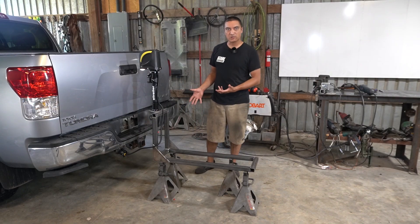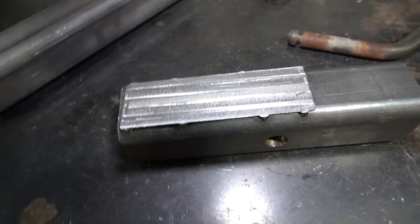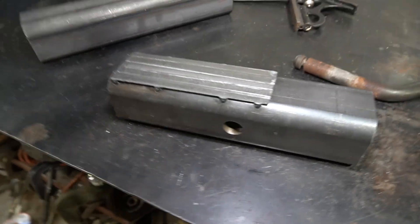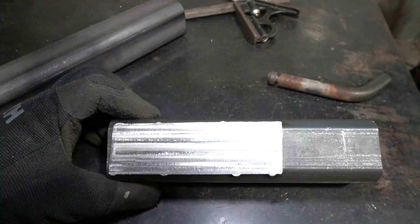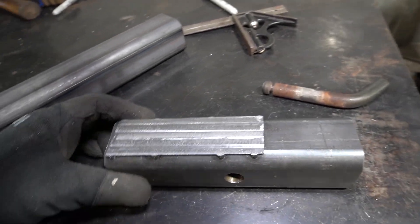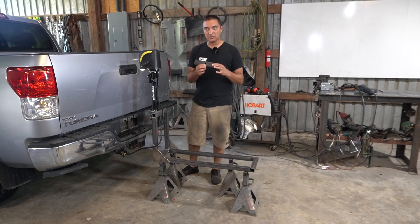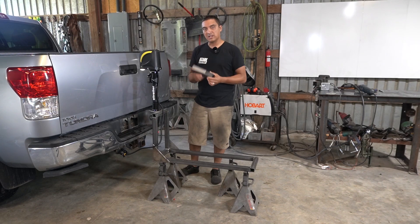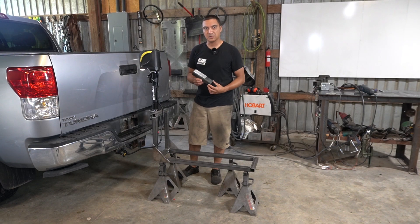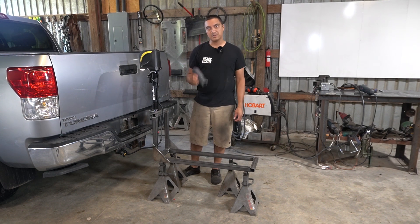Next I'm going to build what I call the frame portion, which goes into the receiver hitch. I've got a piece of 2 inch by 2 inch quarter wall steel tubing which goes into the receiver hitch. I've welded a shim to the top and machined it on my mill to make sure it's got a very nice fit with no slop up and down, and I've drilled a precise cross pin hole to eliminate most of the slop going left to right.